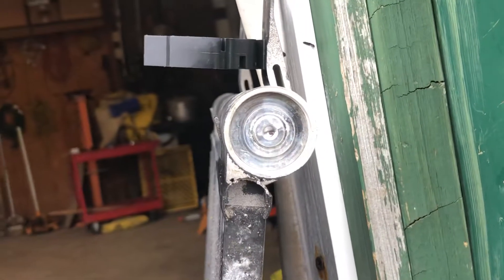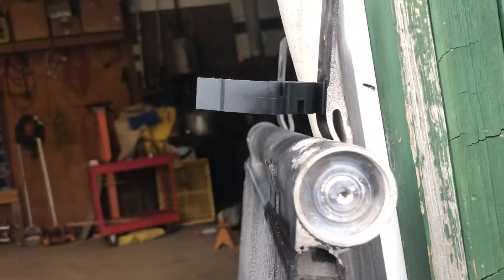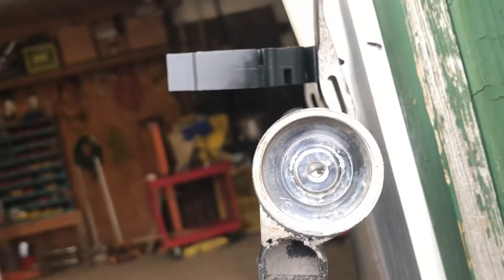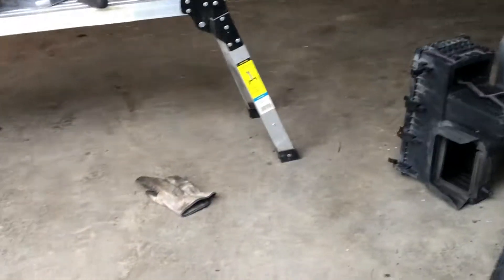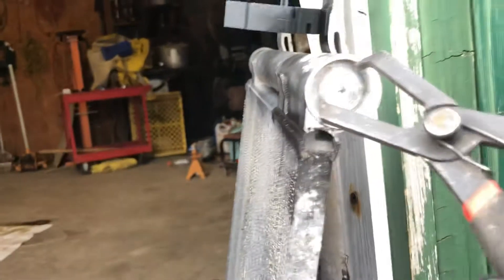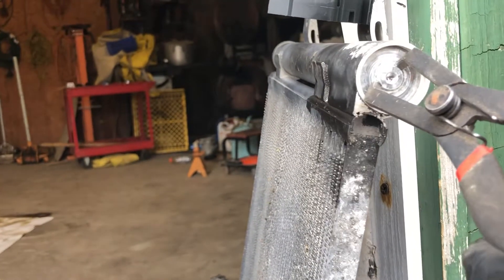I have the snap ring out. I couldn't figure out what size bolt goes in the center to pull it out, but luckily I have a set of body panel pliers — they look like that — and there's a lip on that thing, so I can grab it like so.